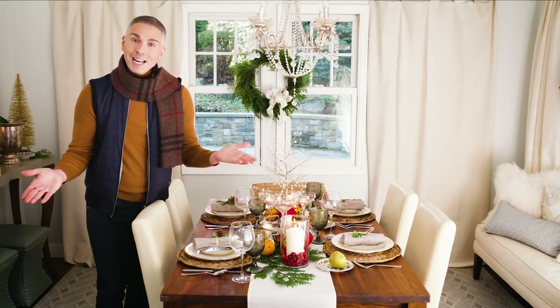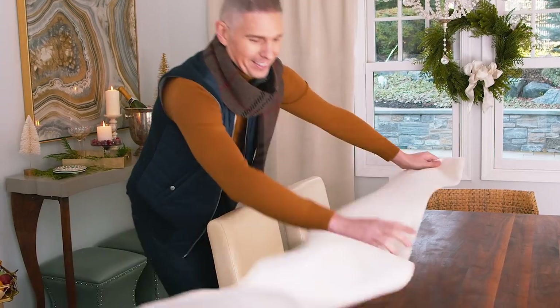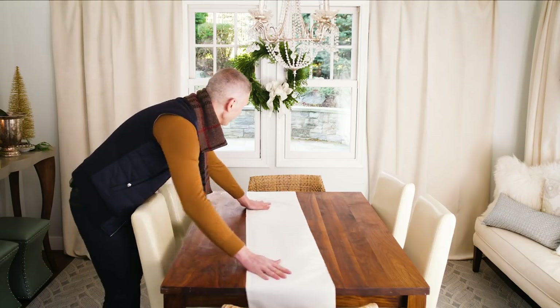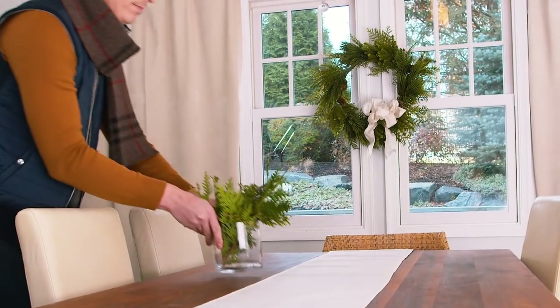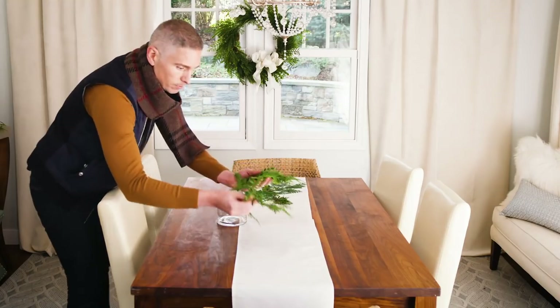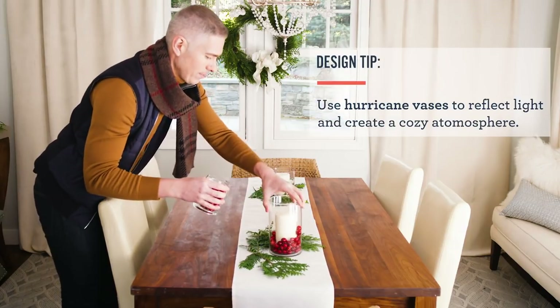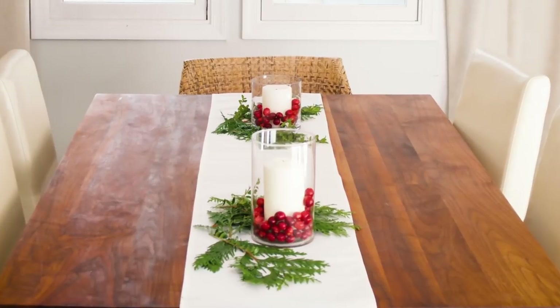Every tablescape needs an anchor, so I always start with a beautiful runner down the center of the table. I used a white linen runner because I wanted it to have a nice light and airy feel. I added some fresh greens, anchored each side of the table with hurricanes, real candles, and then of course fresh cranberries because that's the look that we're going for.